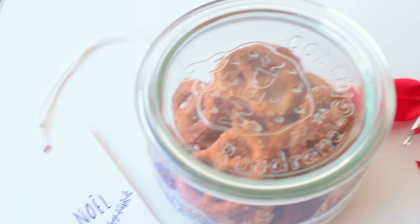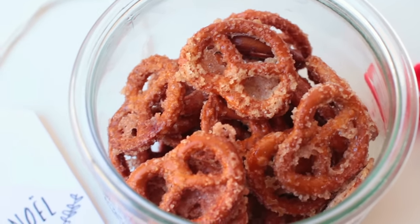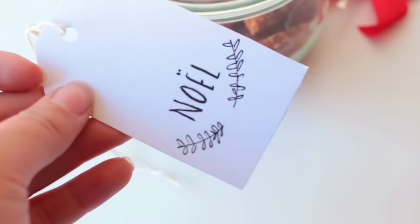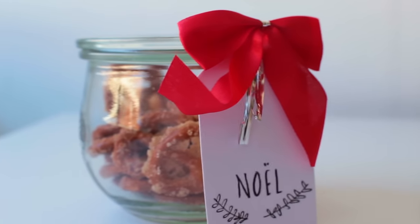Transfer them into a glass jar to make a food gift out of it. I also added a cute little mini Christmas tag and a red bow, and that's it!